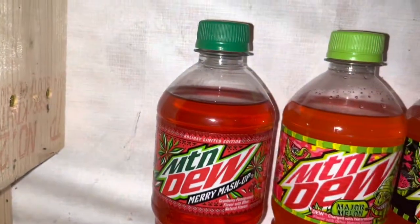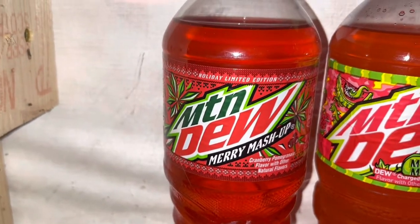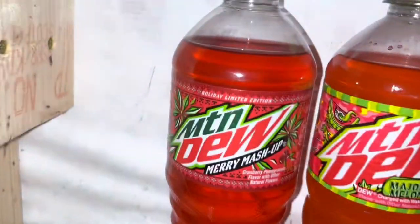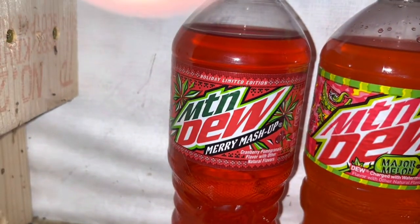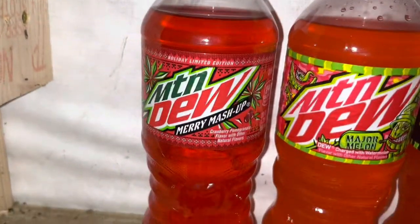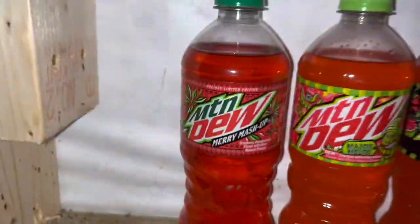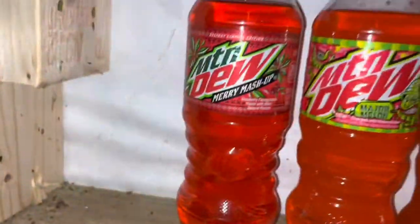Moving on, I have Merry Mashup. I don't have a can of it, sadly. This was a 2020 Holiday Limited Edition flavor — it's like a pomegranate flavor, it's pretty neat. Then I have Major Melon — the regular Major Melon can. I also have the Zero Sugar Major Melon, though I don't have a can of it.